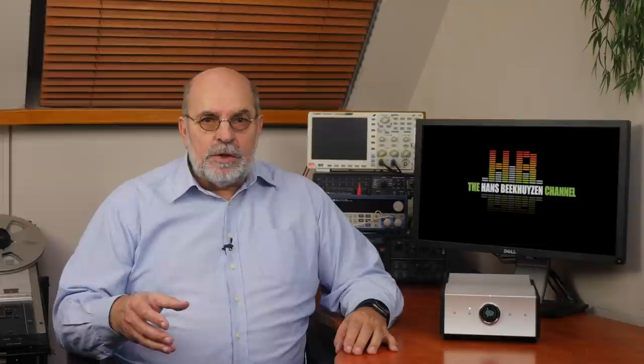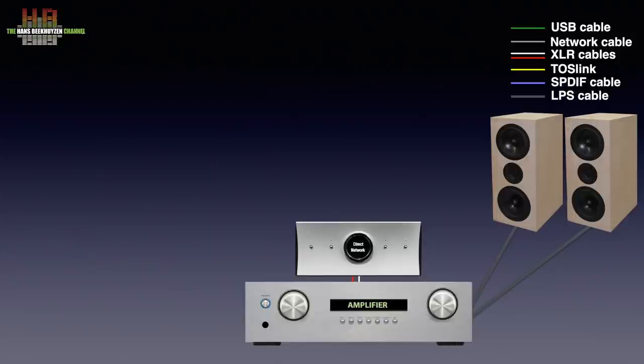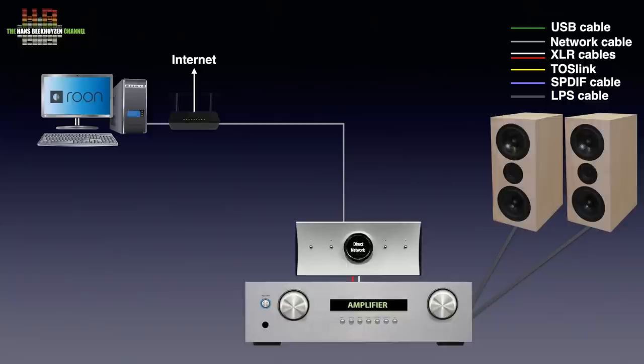Let's start with where the Tambaki fits into your stereo. The Tambaki is connected to your stereo over XLR cables or, if your amp only has RCAs, over XLR to RCA adapter cables. For file-based audio there are two ways of working. You connect your computer, music server or laptop to the Tambaki using either USB, SPDIF, Toslink or I2S, depending on what's available on the source. Or you have a Roon server in any form or shape and connect that over the network to the optional internal network bridge in the Tambaki.